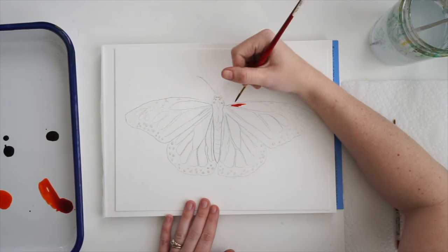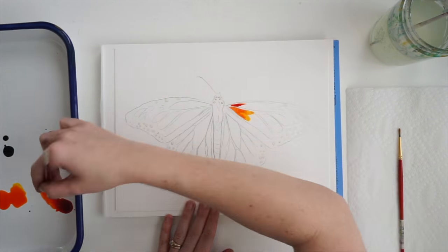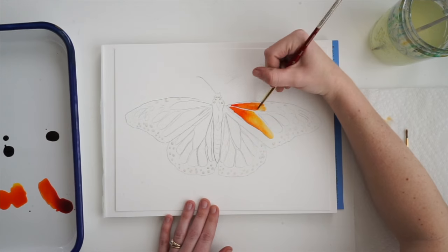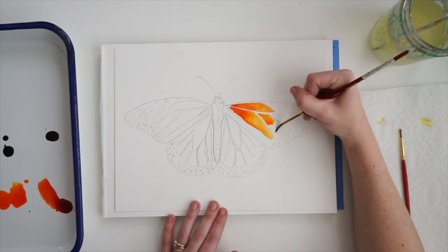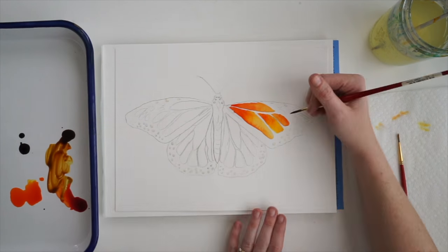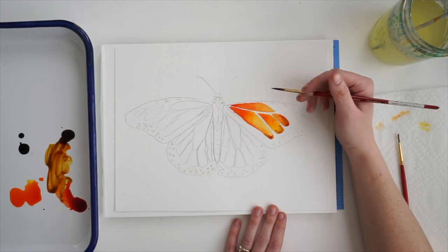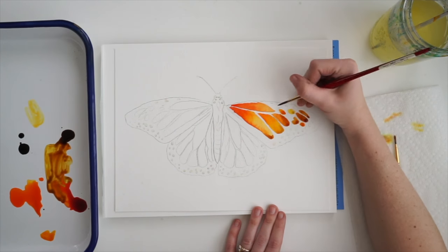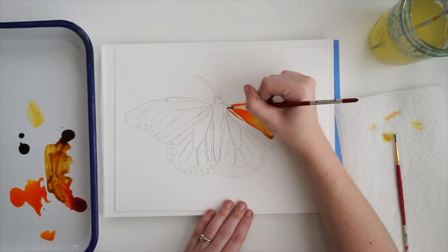I'm going to start by using my amber yellow, which is this really pretty almost red-orange, and then I blend my orange into it, and then I end that little section with a little bit of the golden brown so we have nice dark to medium to light to dark sections on the little sections of our butterfly here.